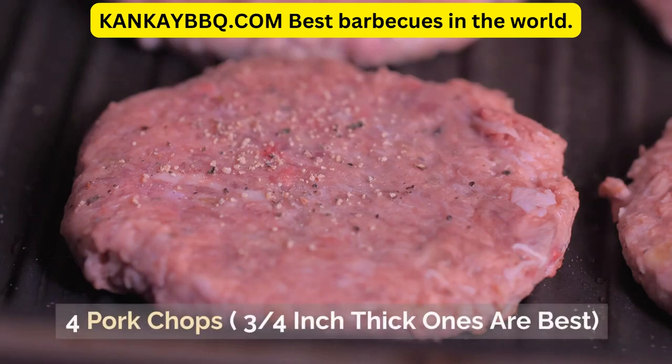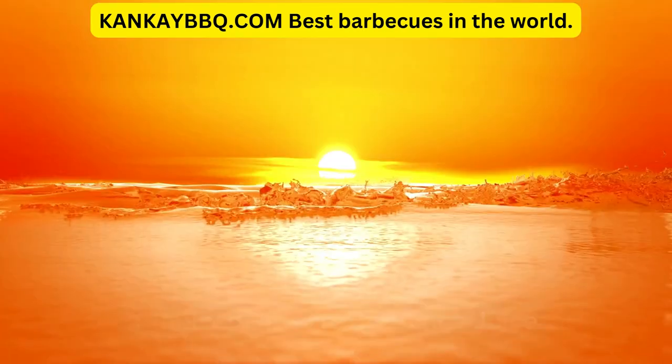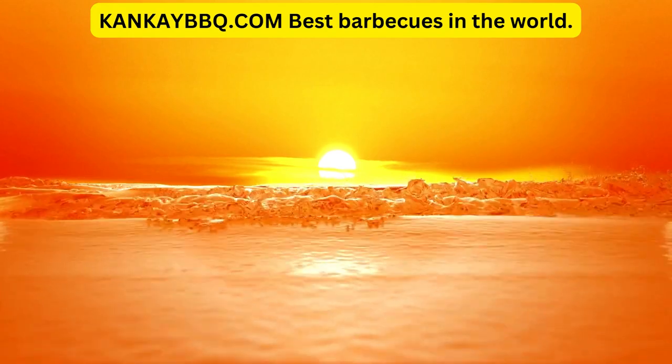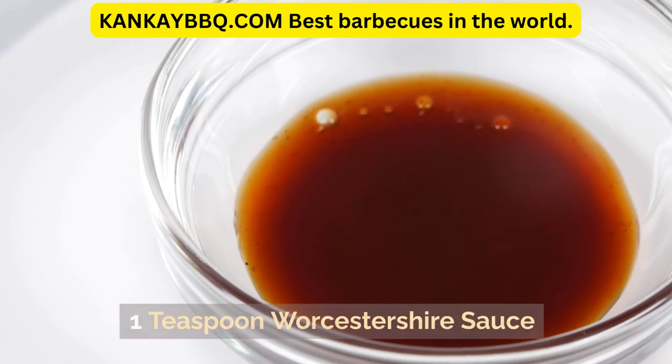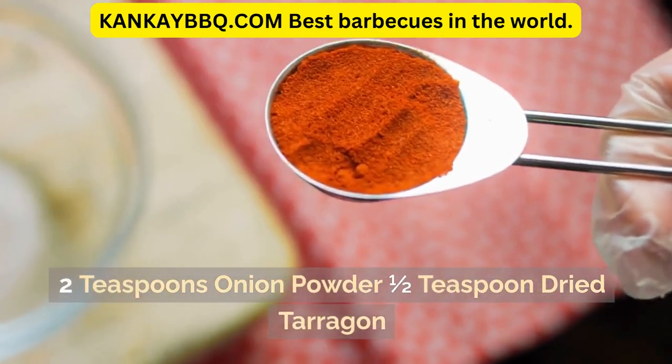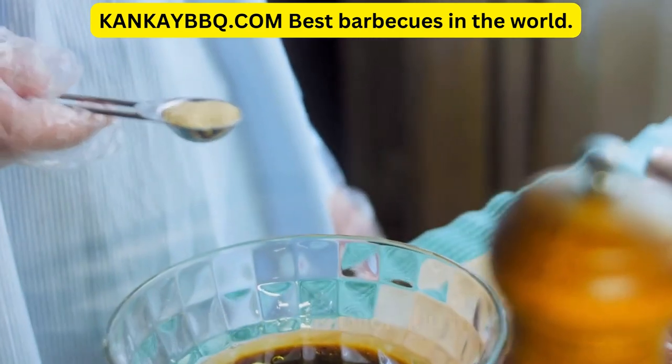Ingredients: 4 pork chops — 3-quarters inch thick ones are best. 90 milliliters honey, 3 tablespoons fresh orange juice, 1 tablespoon cider vinegar, 1 tablespoon white wine, 1 teaspoon Worcestershire sauce, 2 teaspoons onion powder, 1 and a half teaspoons dried tarragon, 3 tablespoons Dijon mustard.